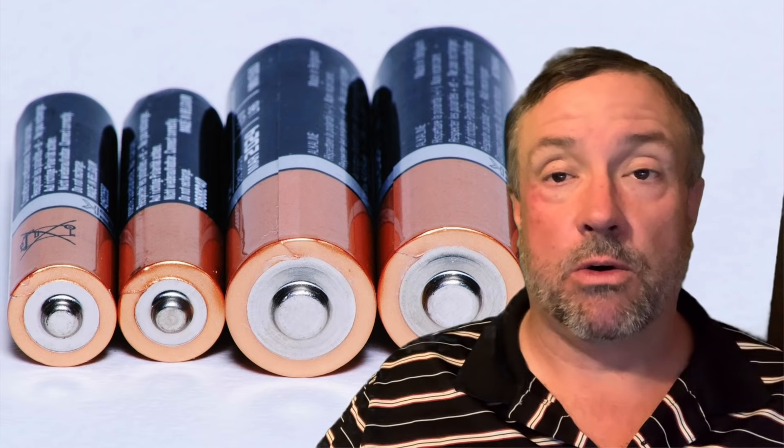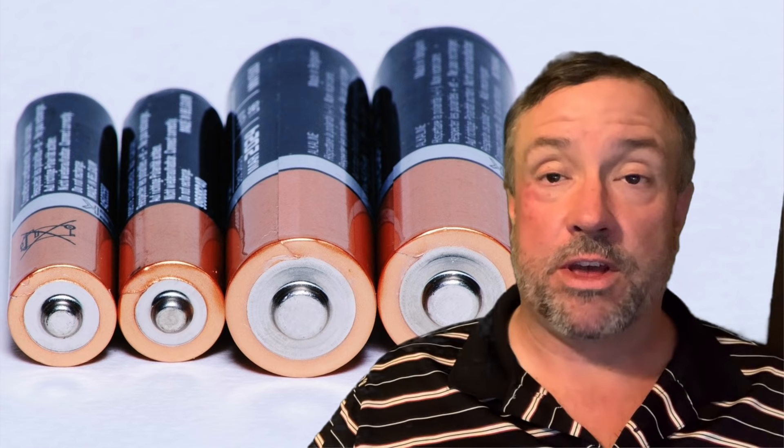My purpose in this video is to explore a thermal battery — something that I can collect heat with in the summertime as well as through the fall, spring, and winter, and use that heat on demand. We're going to explore seasonal heat storage using sand as an opportunity to do that.